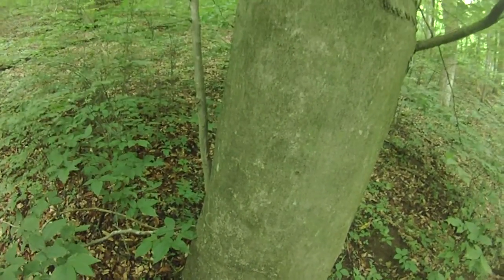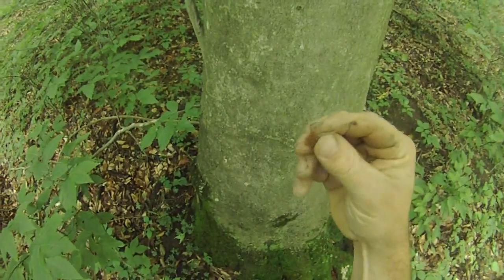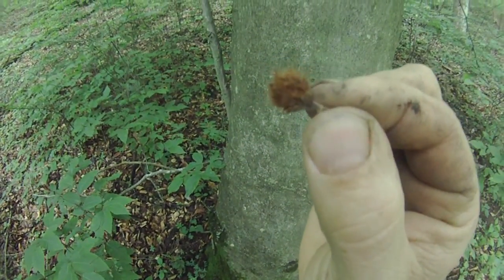This is American beech bark, Fagus grandifolia, and kind of the little nut they produce — a little beech nut.